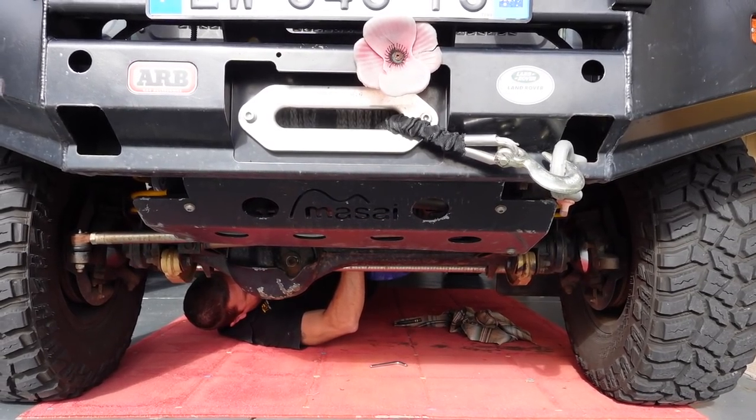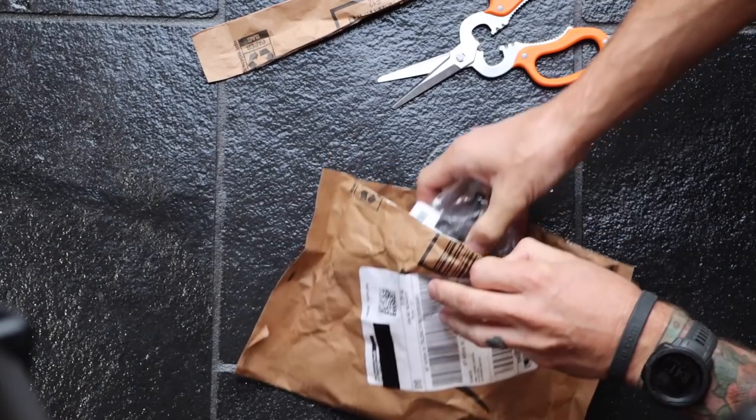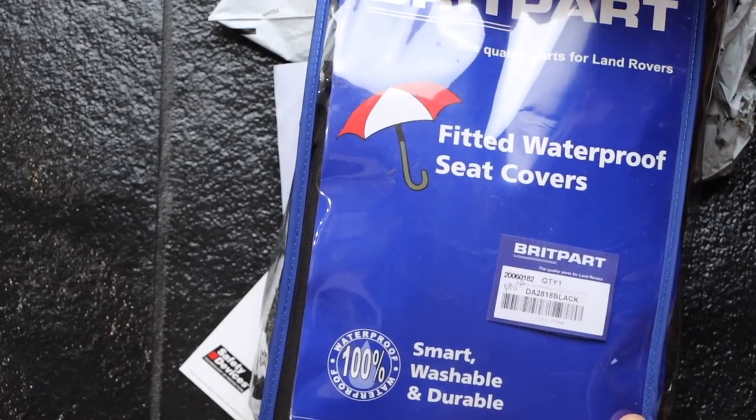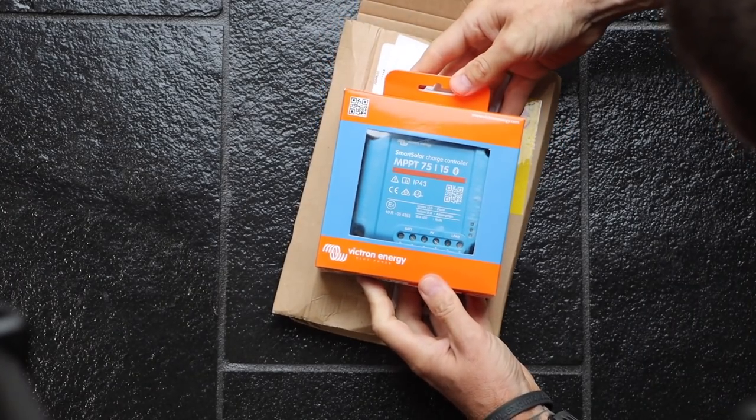This is the list of modifications we're going to make: change the oils, 60-liter water bladder installation, water pump and filters, seat covers, connect the camper 12-volt, install the fridge, solar, 12-volt socket and charger.